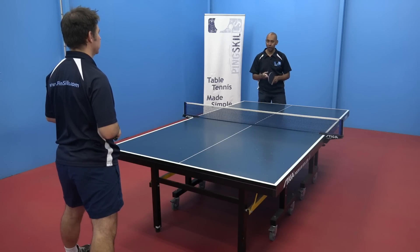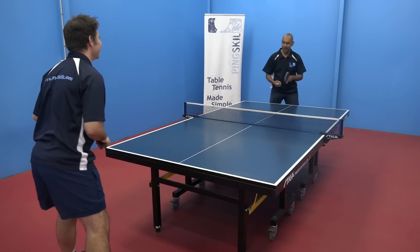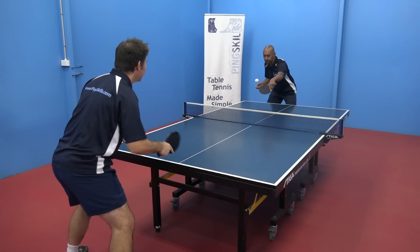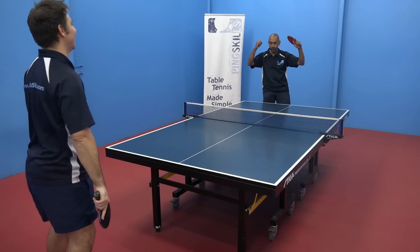We're going to progress into something that Jeff always loves — a competition. The competition for today is that we're both pushing, and as soon as someone can make a topspin on the table they get the point.